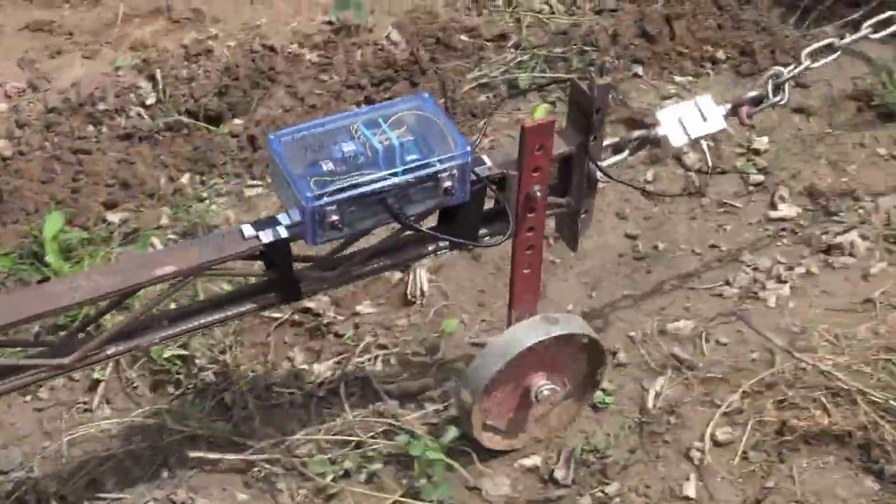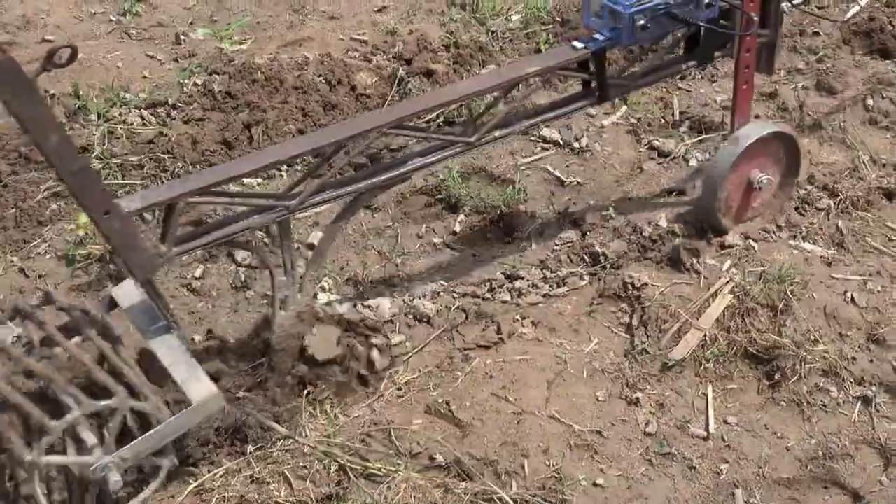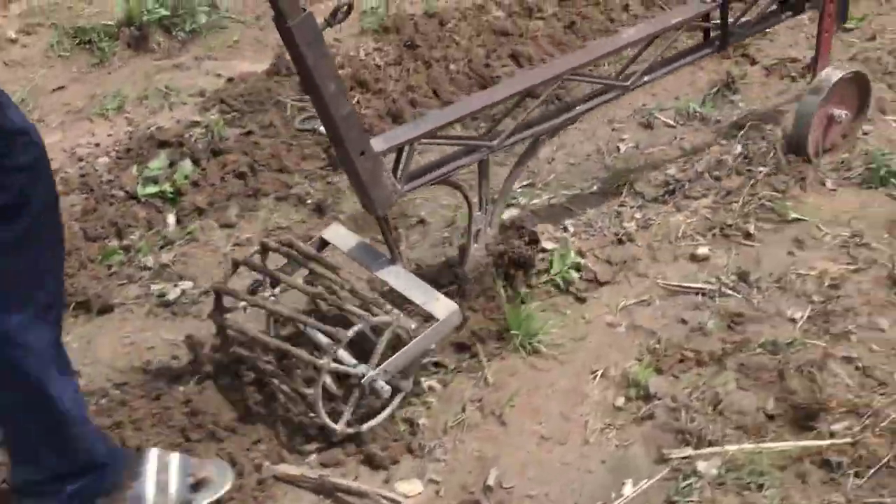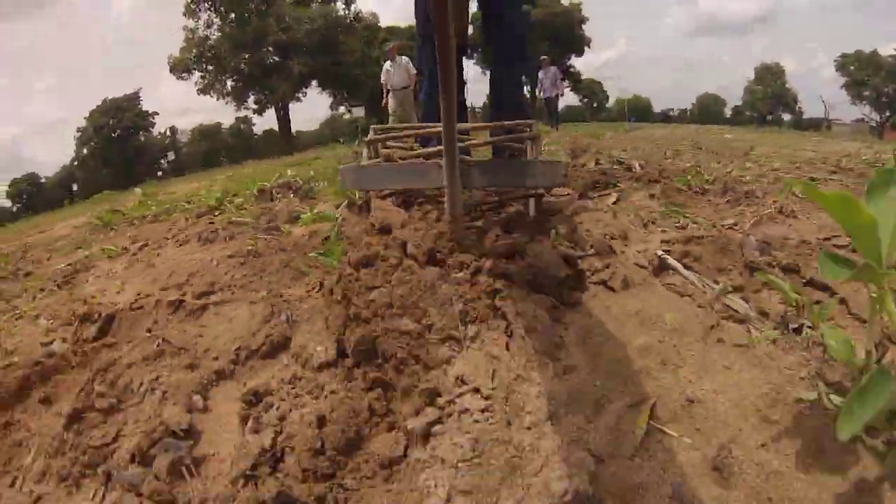We are using the zone tillage tool to prepare rib lines, tilled zones about 6 to 8 inches wide for planting. The rolling basket levels and firms the soil in the planting zone.